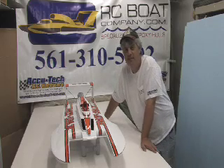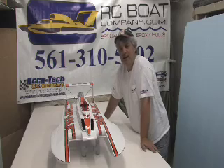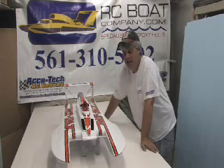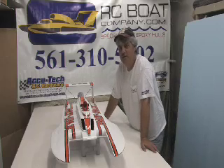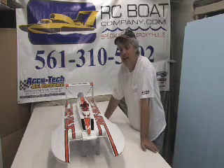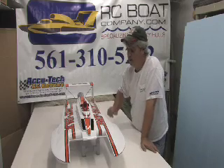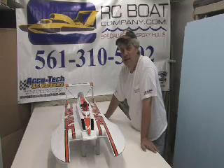It does the 1984 Miss Tostiosti, the 1985 Miss 7-11, and today it's made as the 1982 Miss Pay-n-Pack. It will also do the 1980 and 1981 Miss Pay-n-Pack, but today with this cowling and different modifications on it, it is the 1982.